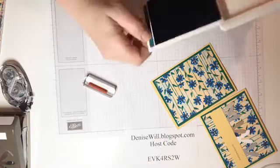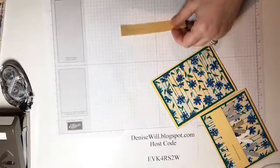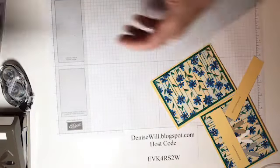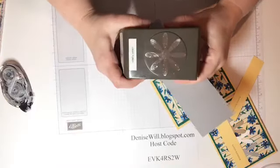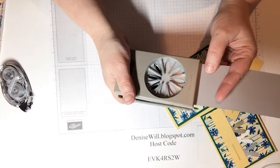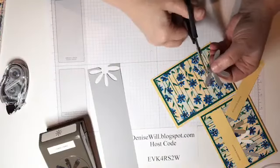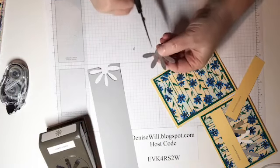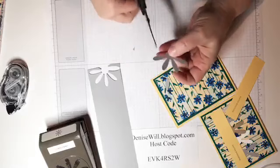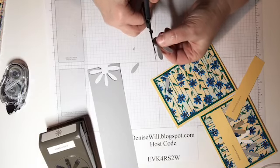Now for the fun part — the good old Daisy punch. You're going to punch it in, trying to get all of the round center part of the daisy; that's really all you need. Then take your scissors and round out the bottom. The bottom doesn't need to be perfectly rounded, but the two petals up close near the ears — you want to make sure those are rounded nicely.